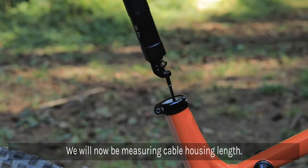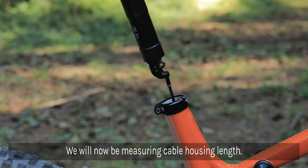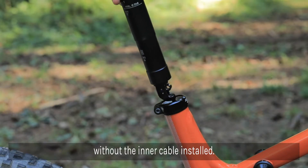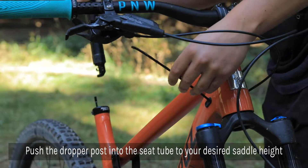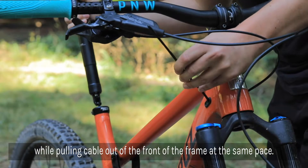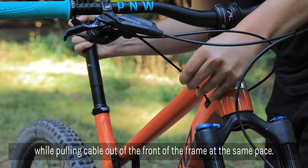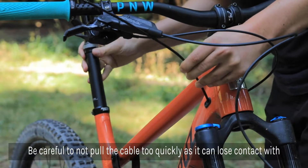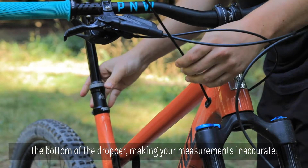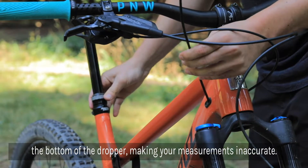Once the lever is mounted to the handlebar, we'll be measuring our cable length. We found it's easiest to seat the cable housing into the bottom of the dropper without the inner cable installed yet. Push the dropper post into the seat tube to your desired saddle height while pulling cable housing through the front of the frame at the same pace. Be careful not to pull the housing too quickly, as it will lose connection with the bottom of the dropper and your measurements will then be inaccurate.